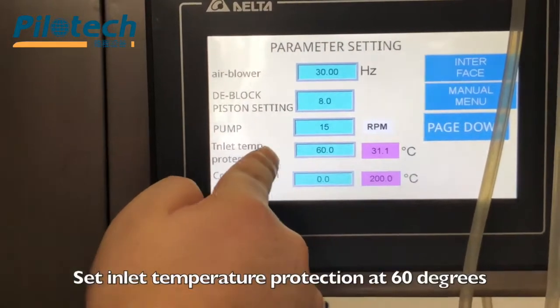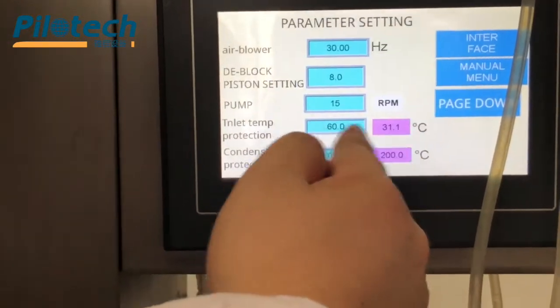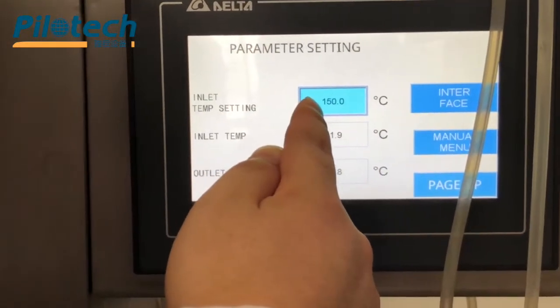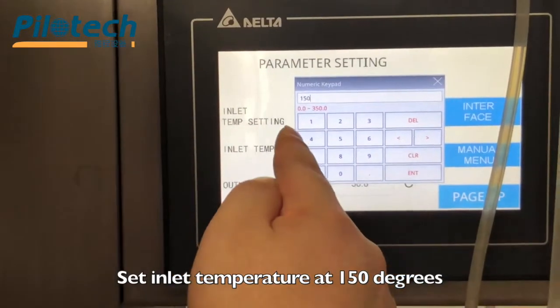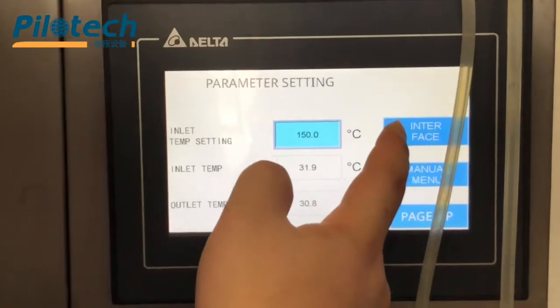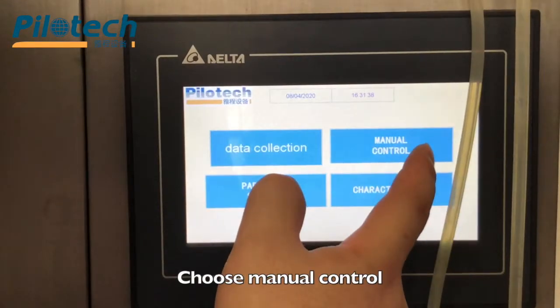Set inlet temperature protection at 60 degrees. Click page down. Set inlet temperature at 150 degrees. Choose interface, then choose manual control.